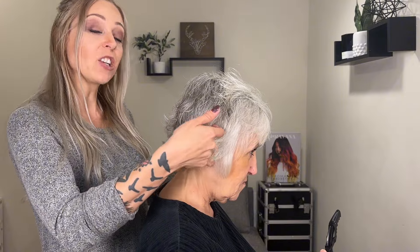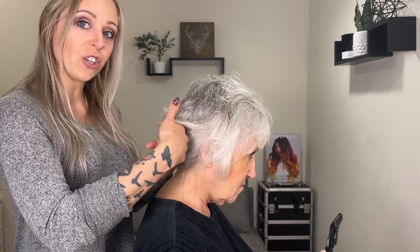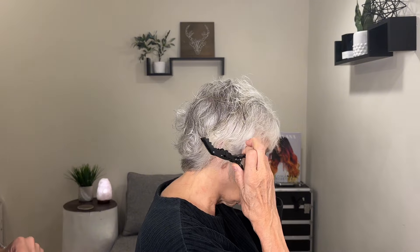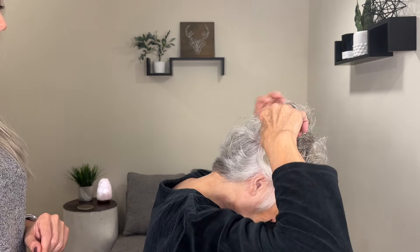What I'm going to have her do is section out the nape of her hair. The nape is just below the occipital bone, so I'm going to have her section her hair right here and clip all of this out of the way so that we're only working on this bottom part.